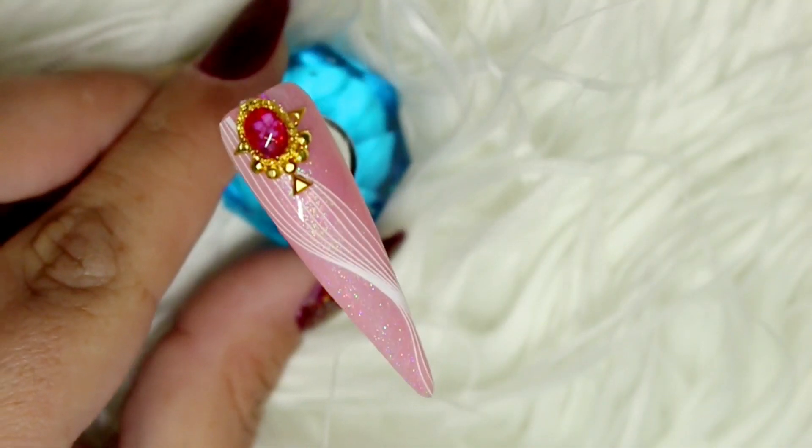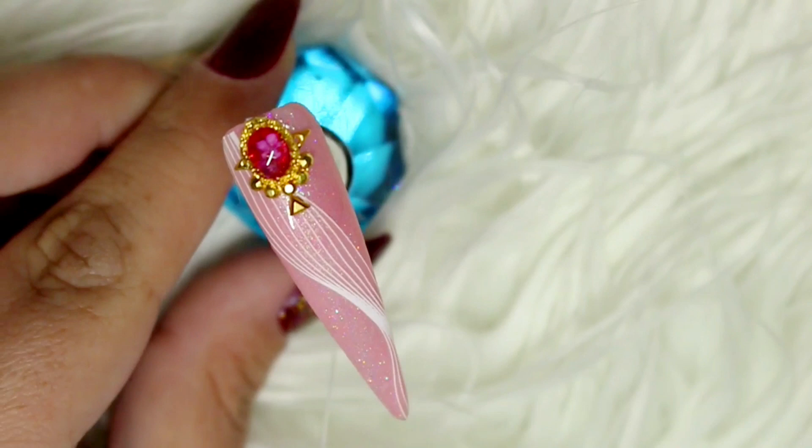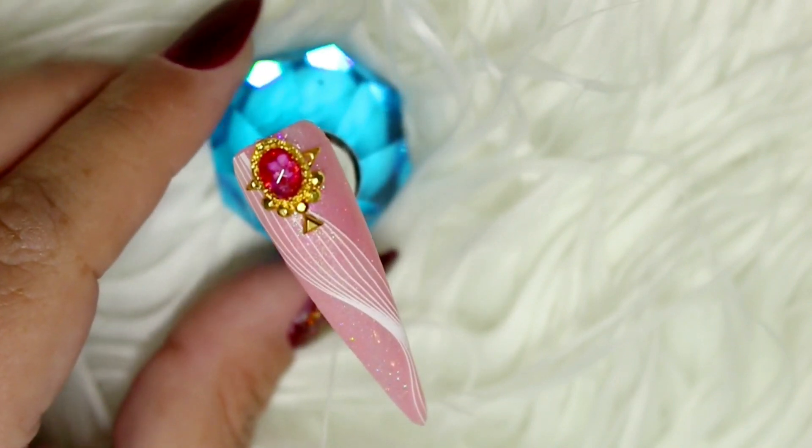Here is my finished design — I just added some little gold studs for a little extra dimension.